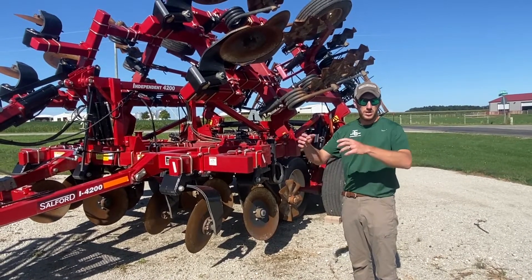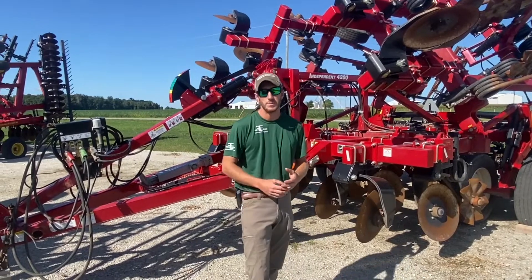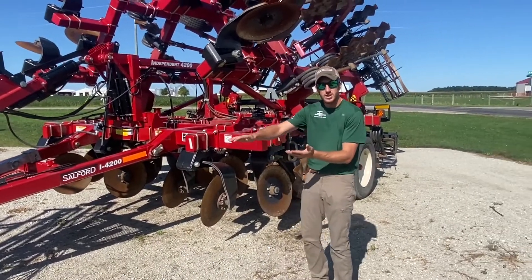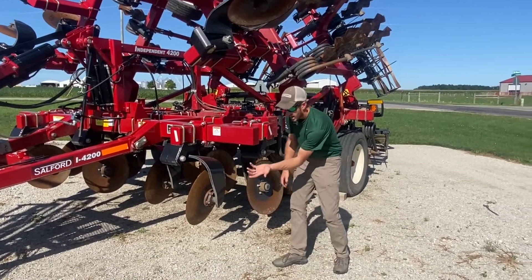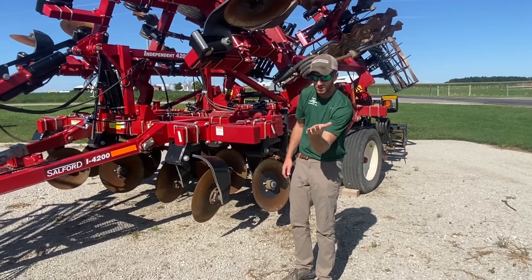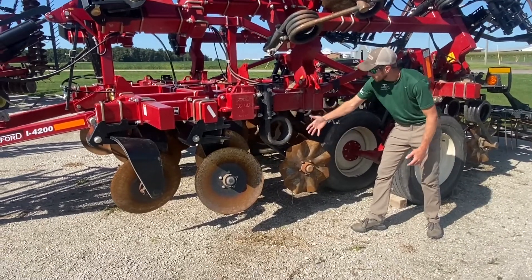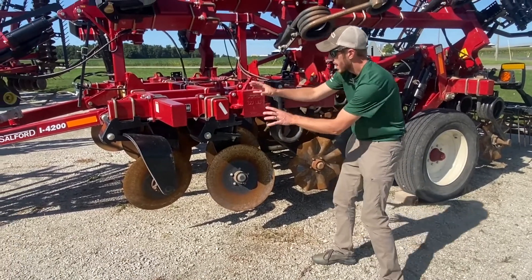Moving on to the 4000 series — this is where we get into a tool that buries a lot of residue. The 4200 I call the hybrid tool because it runs very well in both fall and spring. In the fall we use it to bury stalks and work in manure, and it leaves the field extremely smooth. What's different about the 4000 series is these cupped blades on a compounded angle — turned both horizontally and vertically — which allows them to ride through the field without creating a smear level. Those blades are on the front two gangs.